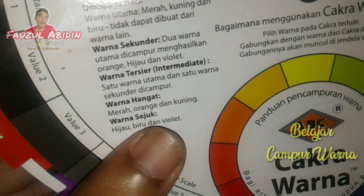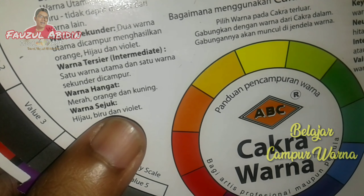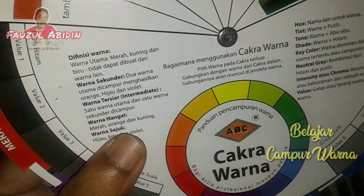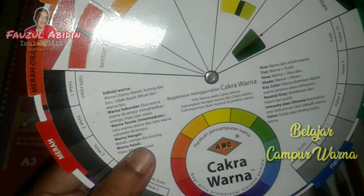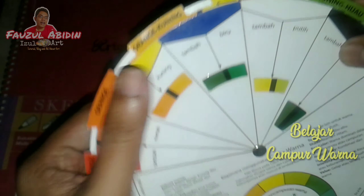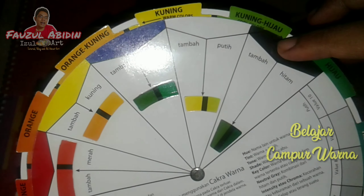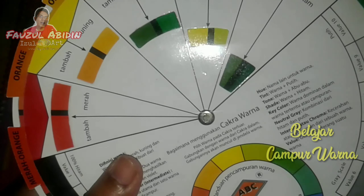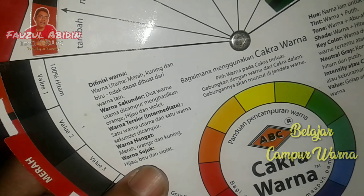Jadi warna itu ada warna primer, warna sekunder, warna tersier, warna hangat, warna sejuk, warna netral. Warna primer itu ada tiga yaitu merah, kuning, biru. Lalu yang dua ini, putih sama hitam, itu adalah warna netral. Yang kedua adalah warna sekunder.